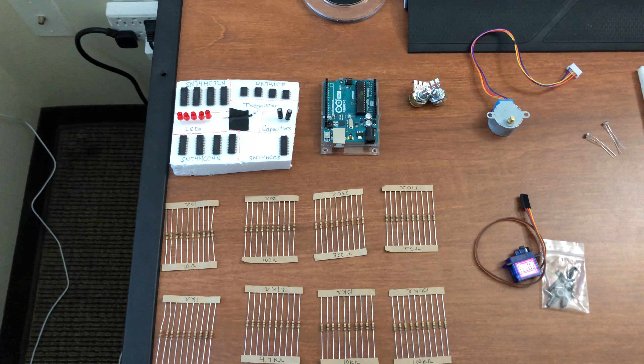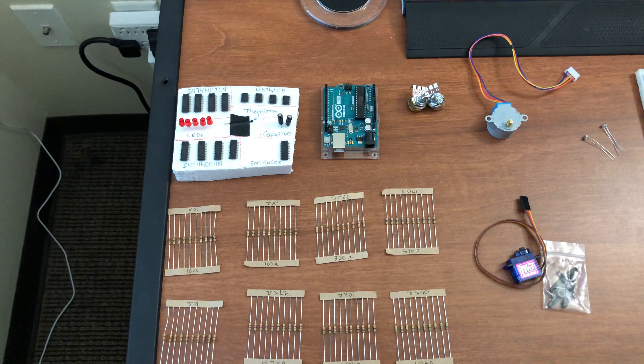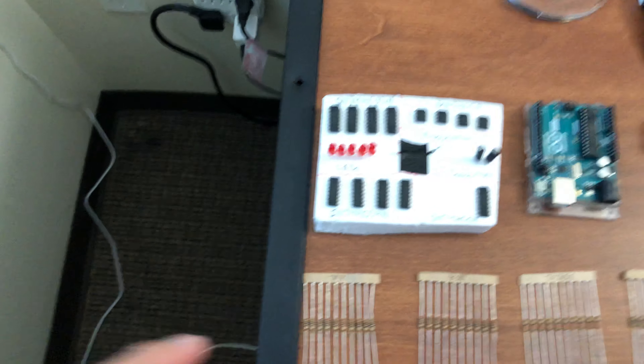Hello, so this is to confirm that I have my parts kit for ENME 351. I'm going to start with this styrofoam block right here.